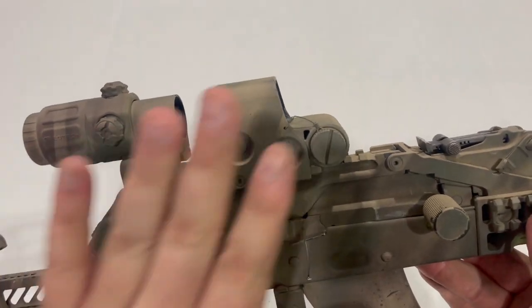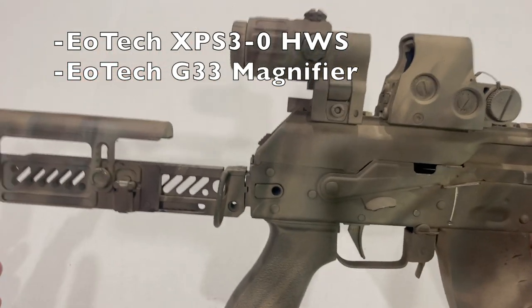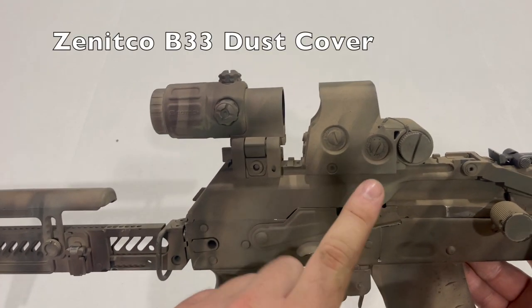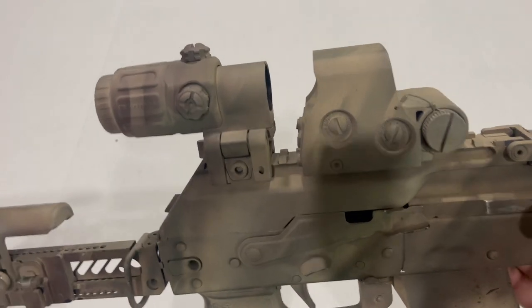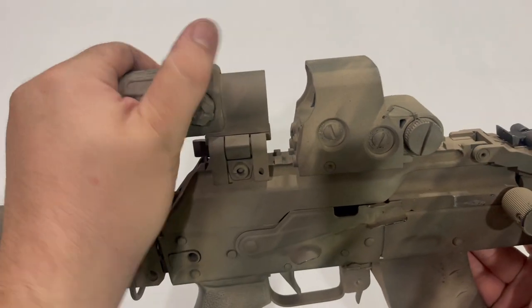In the last video I just had the EOTech XPS 3-0. I've now added a G33 magnifier to go with that. I find that with the AK and the Zenitco B30 top rail they're mounted to, I can actually scoot the G33 back far enough to get a comfortable eye relief — unlike on a lot of AR-15s, these are actually quite usable.